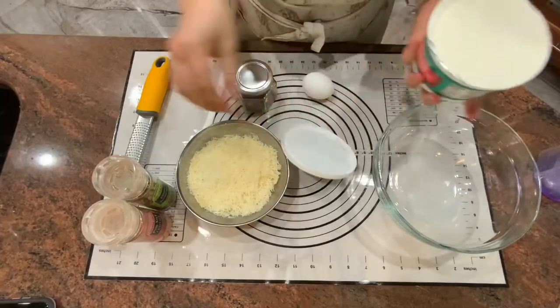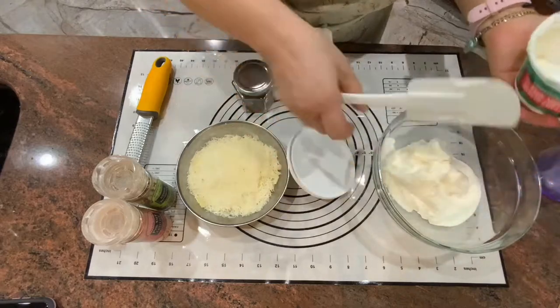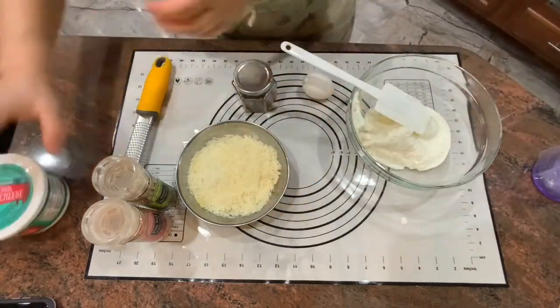We have a package of phyllo dough. I'm going to show you how to make one of my favorite fillings for phyllo dough. We're going to start with one container of ricotta and Parmesan cheese.